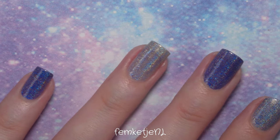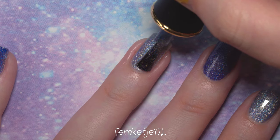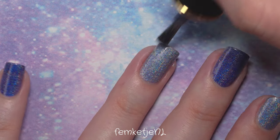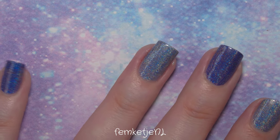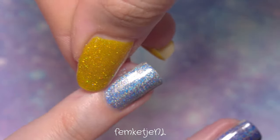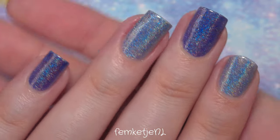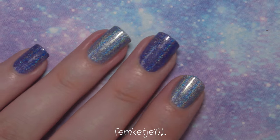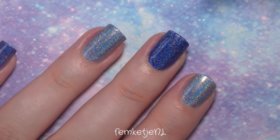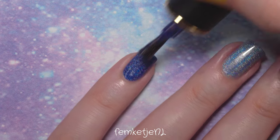I'm always covered in bruises because I just walk into things — if you're like that too, please let me know so I don't feel like the only one! But here I'm just applying the second coat of both holographic colors. I really love that darker purple tone — they work really well together since they're both purple tones.